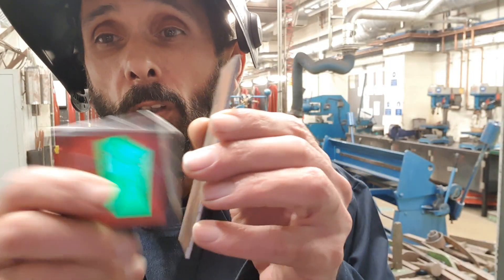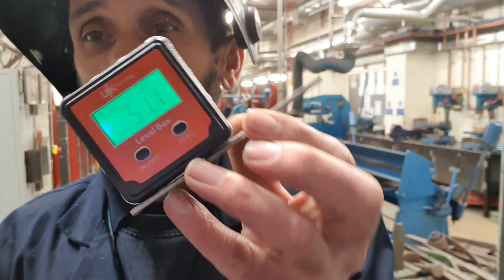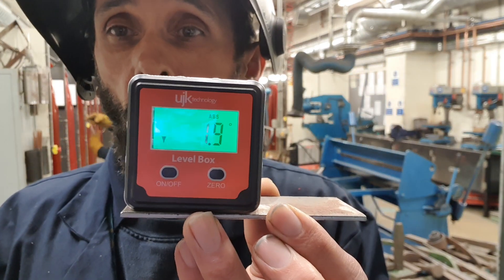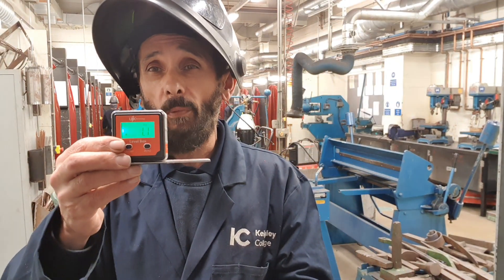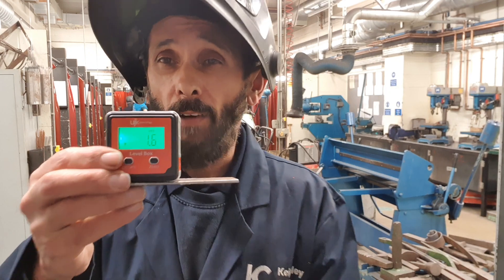Really decent, really useful — definitely consider getting one, especially if you've got an arrow antenna. That's just a quick one from the workshop with M0YKS. You can find these on Amazon or any other online retailer — they're about 15 to 20 pounds in the UK. Great tool for people working satellite, especially with an arrow antenna. Catch you soon guys!